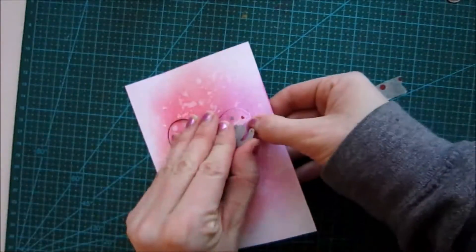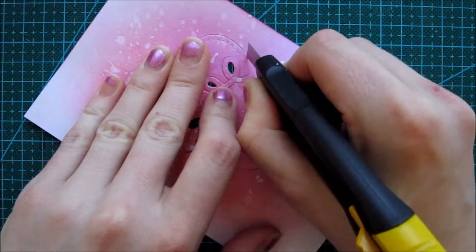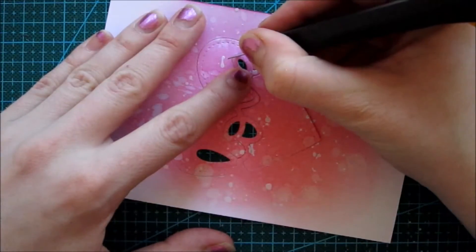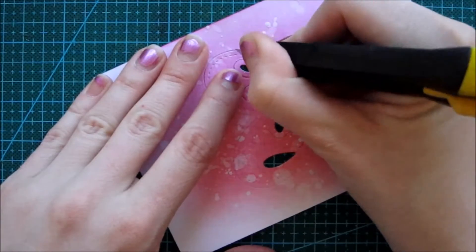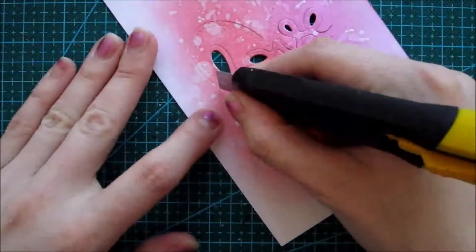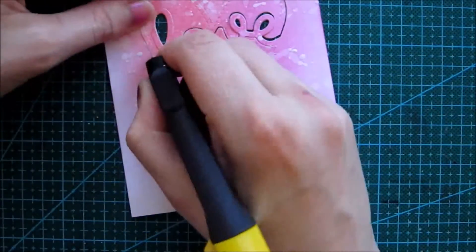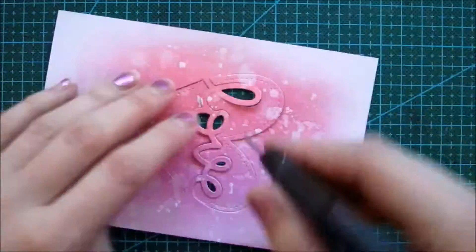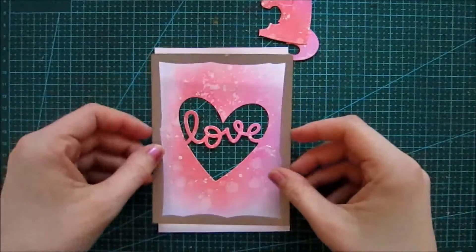I'm just gonna peel off all those small adhesives. Here I'm taking an exacto knife and just cutting through those parts that didn't die cut perfectly. You can actually take the other parts and create a second card if you want to. I decided not to because this heart from Lawn Fawn has a really pretty stitched detail, but since I didn't do this exactly perfectly it doesn't have that full stitching around the edges. So I thought I was just gonna do the center piece. Now I'm taking another die from MFT and creating this stitch border.